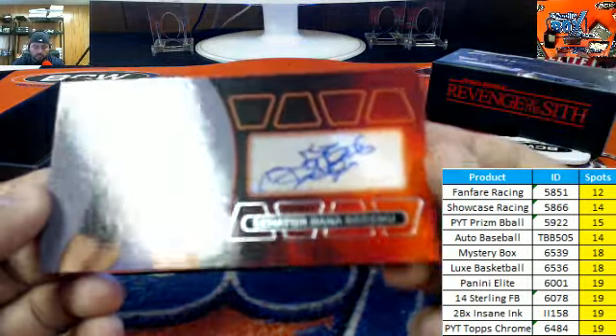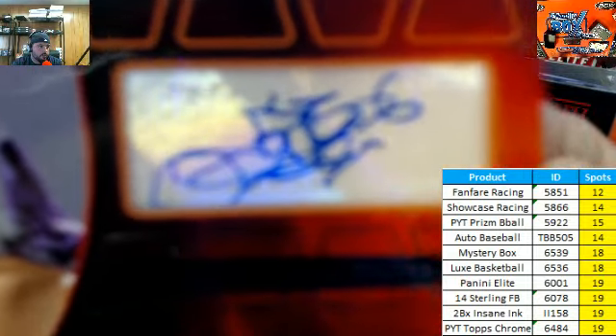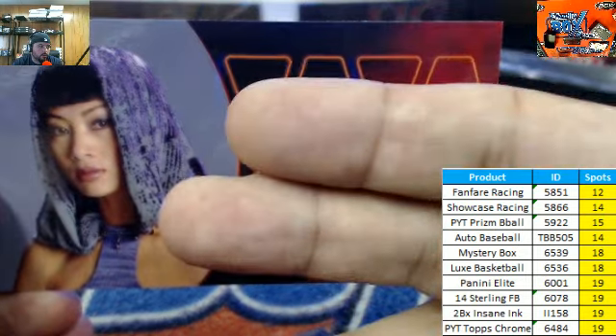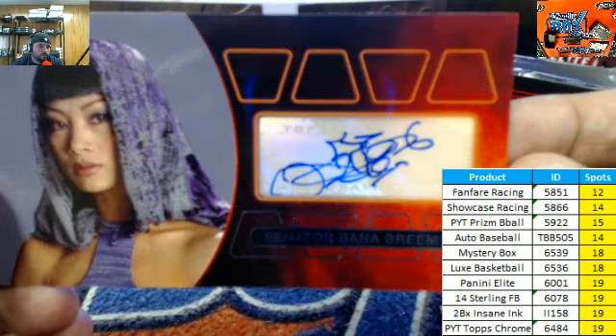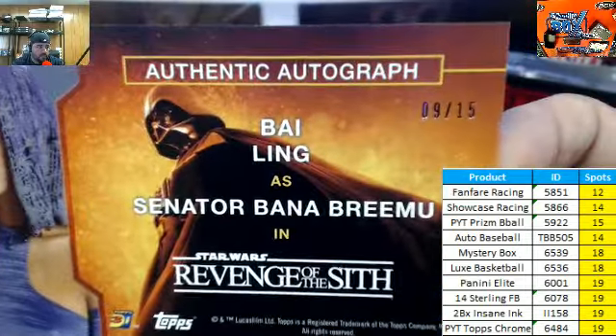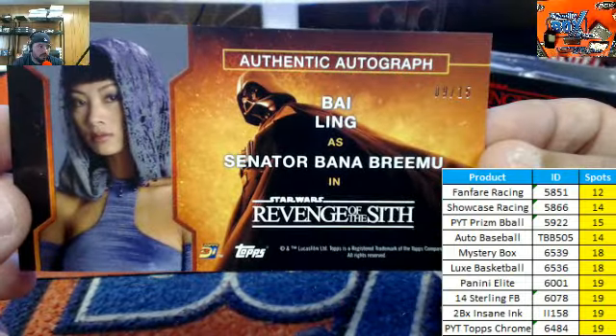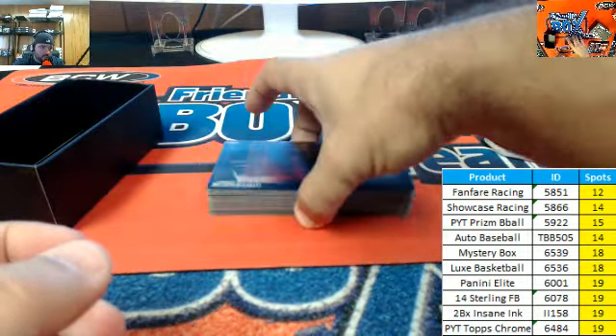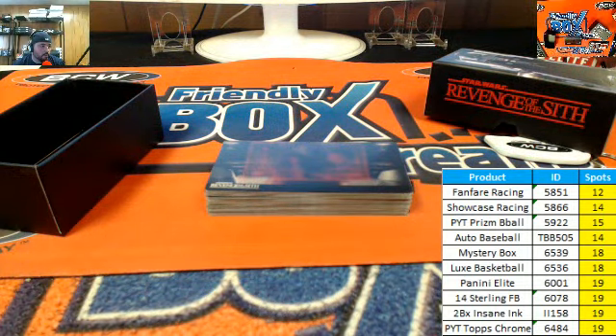And here is your autograph for Senator Banna. Come on camera, focus up for me — there we go. There is the autograph, and that one is number nine of fifteen by Ling as Senator Banna. All right, and the rest are your base cards. There you go my man Charles — nice Chewbacca sketch there.